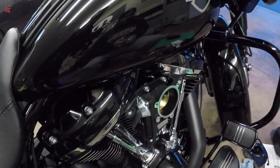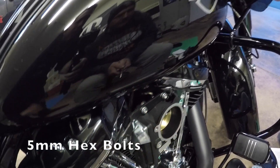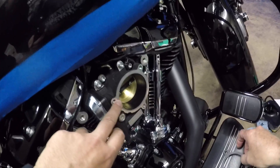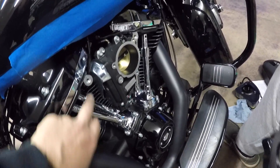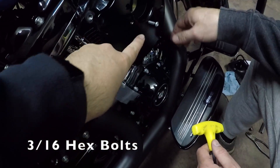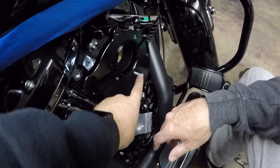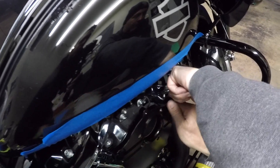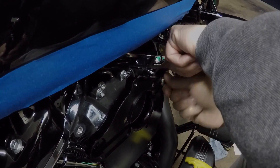That's why I went with the Roland Sands air cleaner — because it has the breather bolts with tubes that go back into the intake. In order to run this air cleaner we need to take off this bracket here — two 5-millimeter Allen bolts — we're gonna take those out and remove this bracket. Then we're gonna take the back plate of the air cleaner and put it up here. Make sure you use the gasket they provide around the throttle body, then use the 3/16 bolts provided to bolt the plate down. The factory bolts will not work — they're too long — so you have to use the ones provided.